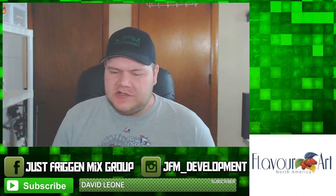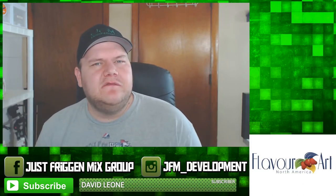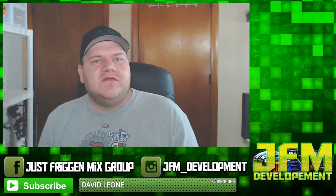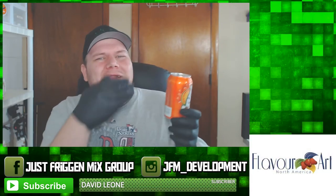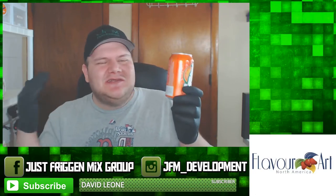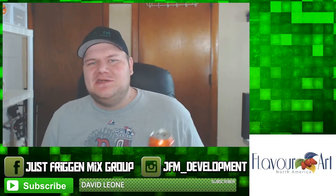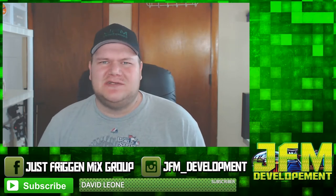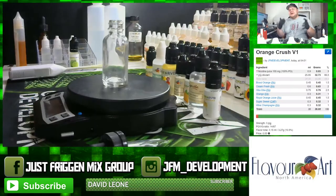Everything today is all about Orange Crush. I just released a flavor note video using Flavor Art Blood Orange, and I'm also using a new Flavor Art flavor called Royal Orange. I want to make a nice vape using those flavors, and what better place to start than Orange Crush — you guys see me drinking it all the time on this channel. Let's go down to the scale and start mixing.